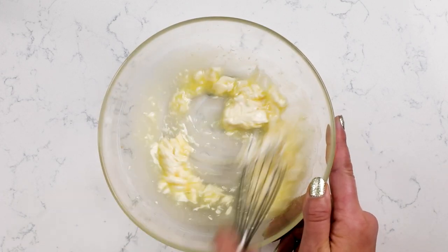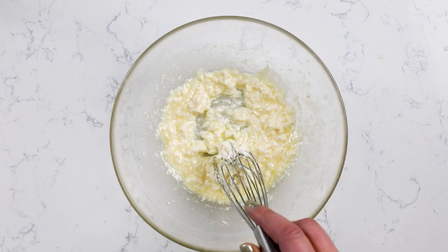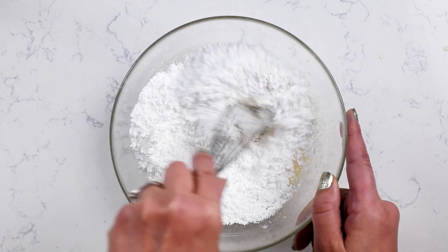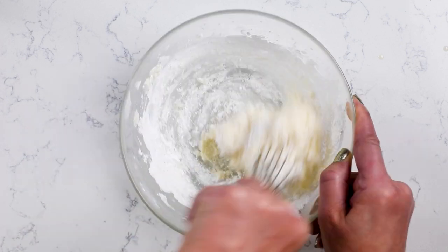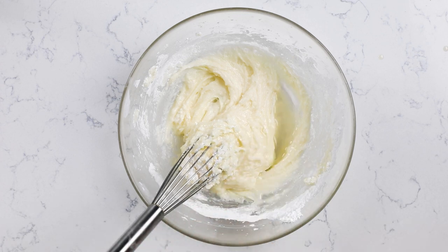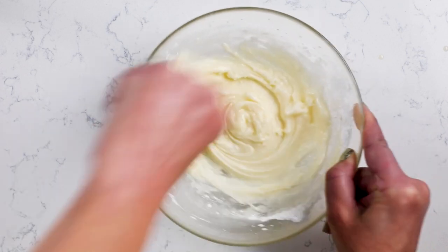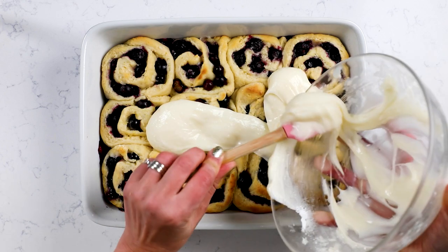This is a cream cheese frosting with lemon juice — it's super tart and sweet. I like using really soft cream cheese; I'll even heat it in the microwave to get it nice and soft so I can just use a whisk, but you could also use a hand mixer or stand mixer. To make the frosting, mix two tablespoons of melted butter with two ounces of very soft cream cheese, one and a half cups of powdered sugar, a pinch of salt, and three to four teaspoons of lemon juice — maybe a little more or less depending on how soft your cream cheese is. I like a consistency that's a little bit pourable rather than having to spread it.